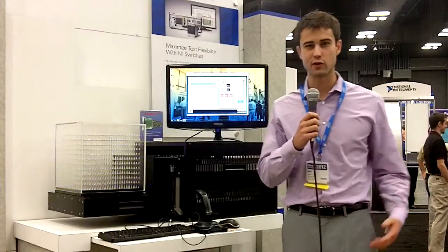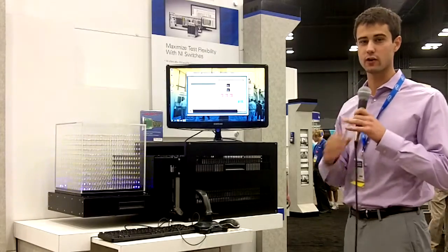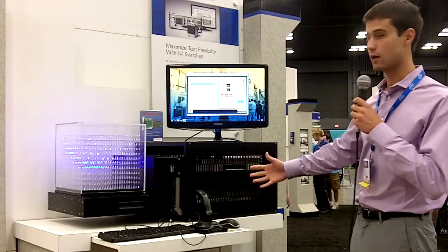Hi, my name is Jake Harnack and I'm a product manager here at National Instruments. We're here at NI Week and I want to show off a cool demo that we have showcasing LabVIEW and our NI PXI platform.